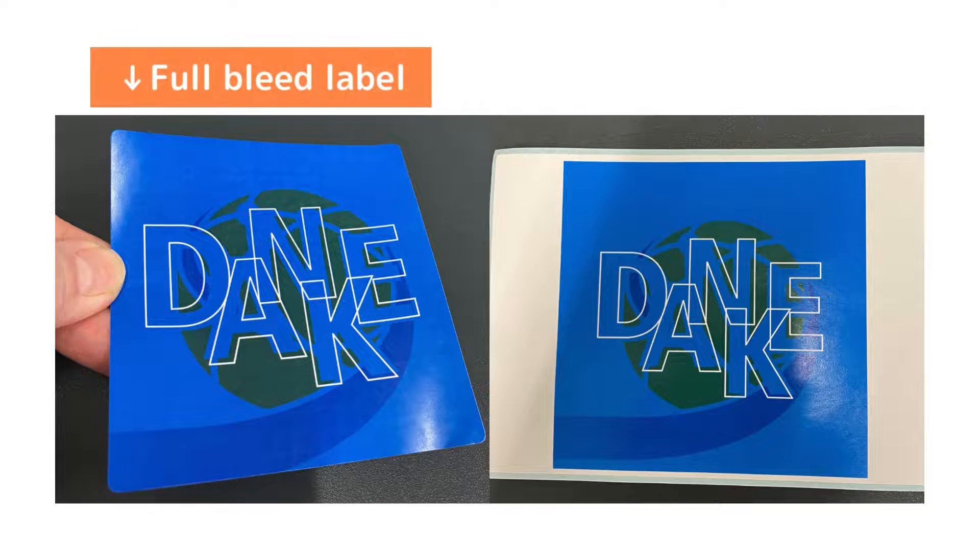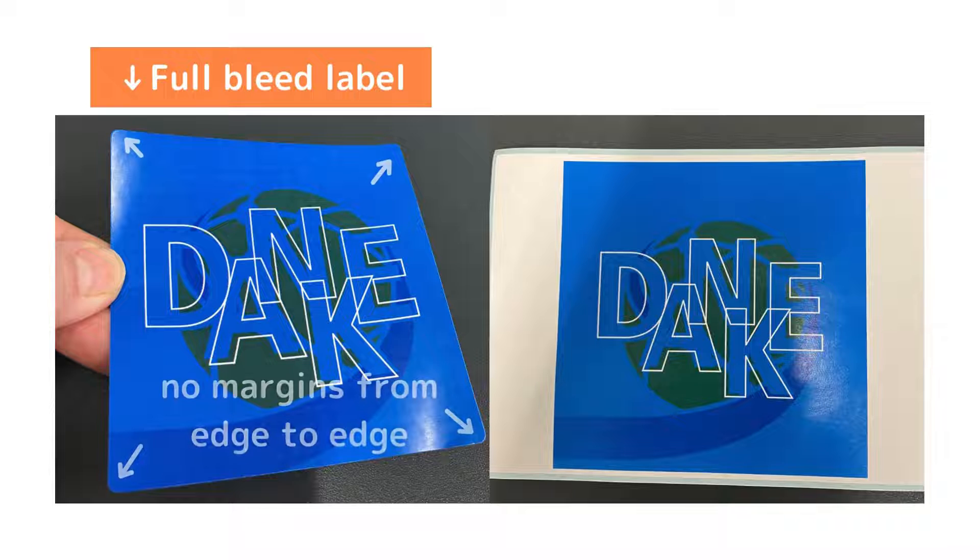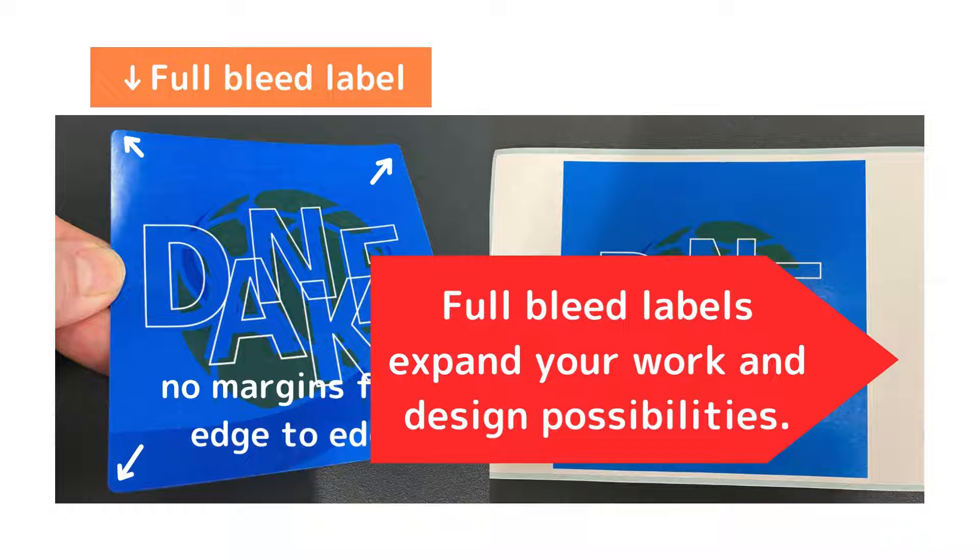Look at this. The left is a full-bleed label and the right is not a full-bleed label. As you can see, the full-bleed label has no margins from edge to edge. Therefore, full-bleed labels expand your work and the design possibilities.